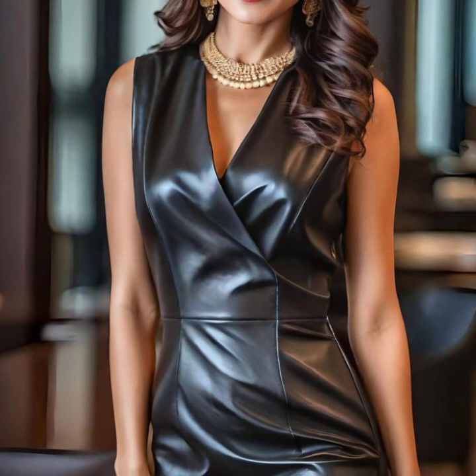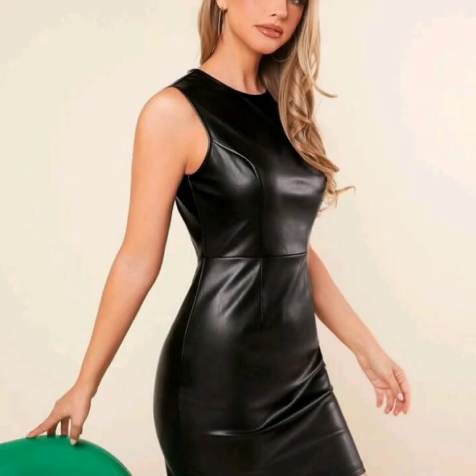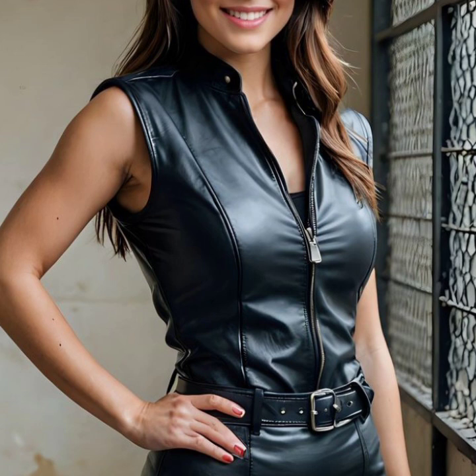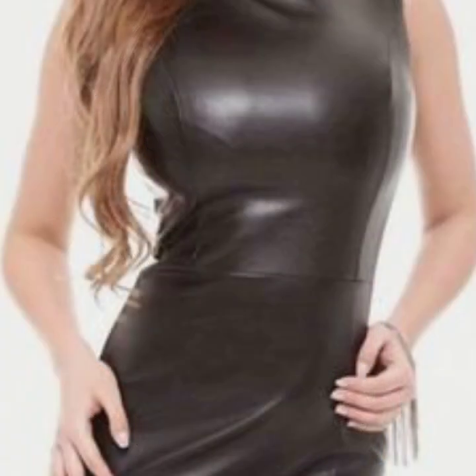...a very attractive and latest collection of leather bodycon for girls and women, with many different ideas of bodycon and a very stylish collection of stitching.